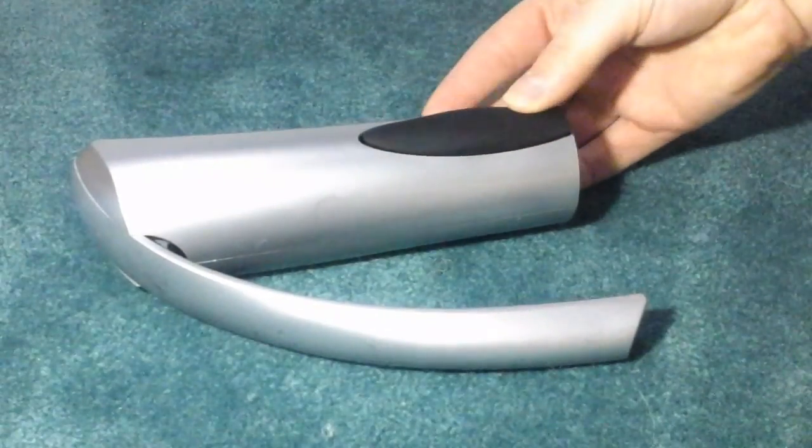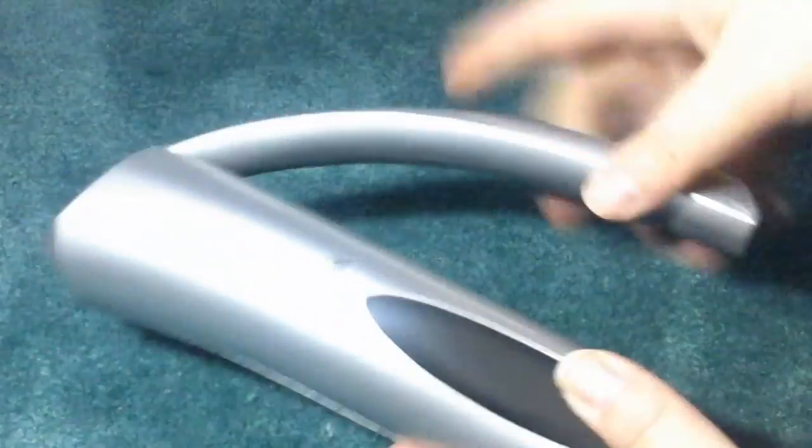This is the bottle opener that you get. It's a really nice size and it's easily gripped. It also comes with a replacement corkscrew. The way you do this is you place the bottle on it, you push it in and then you pop it out.